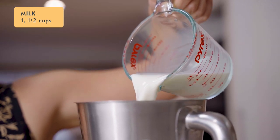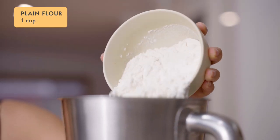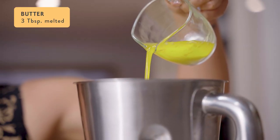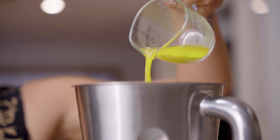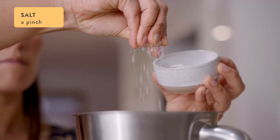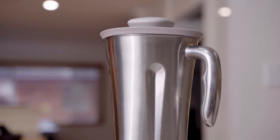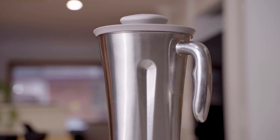To the blender jug, add one and a half cups of milk, two eggs, one cup of plain flour, three tablespoons of melted unsalted butter, one teaspoon of vanilla extract, one tablespoon of sugar, and a pinch of salt. Put the lid on and blend on smoothie mode for around 30 seconds or until the batter is really smooth.